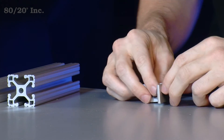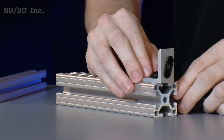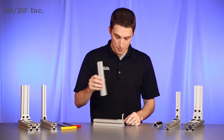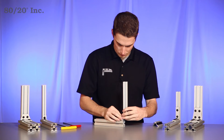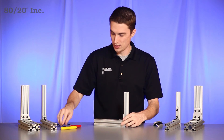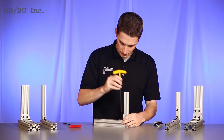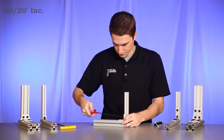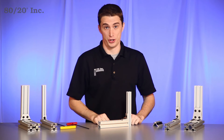Once we have that preloaded, we'll take our first bar and slide the bracket right onto it. From there we'll take our second bar and slide it on the other half of the bracket. Once we have those set in place, we'll tighten down the bracket.